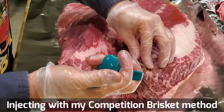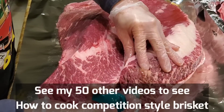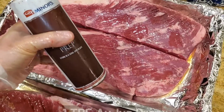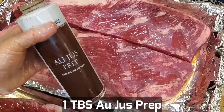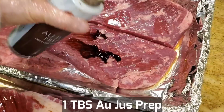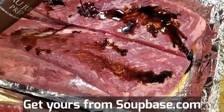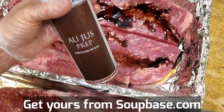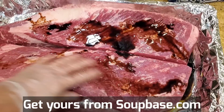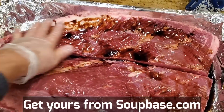This one we're going to cook full-on Slap Your Daddy competition method. This one we're going to cook using the beef tallow mop and beef tallow paper. Before we get the briskets into the pit, I'm going to put a little bit of au jus prep. This is a technique that we pros use to supercharge the flavor in the brisket. You can get this from soupbase.com — they're my co-packer — and this product will allow you to supercharge the flavors on your brisket.